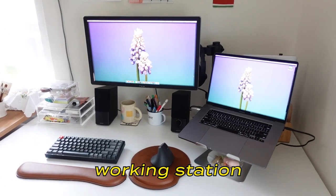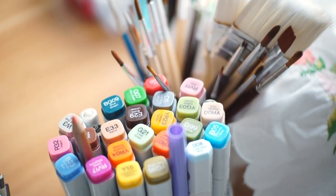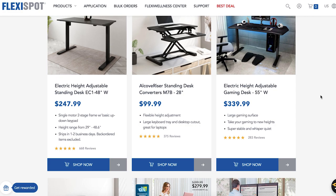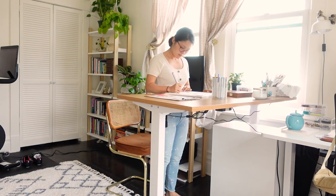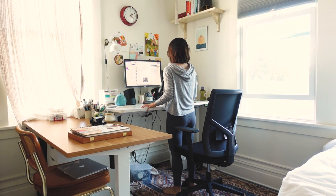The most frequently asked question I get is where did you get your desk? So I have two desks — one is for my working station where I edit all my videos and do all my design work, and this one is where I do all my art, drawings, and painting. Both of them are from FlexiSpot. They actually gifted me both desks, and I think I would have purchased them with my own money because I really like these standing desks. They also sponsored this video, so thank you FlexiSpot for making my life more productive and more comfortable.